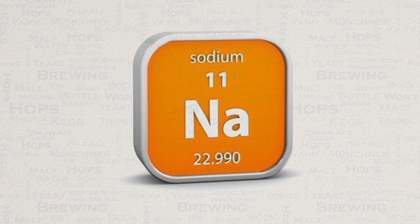And lastly we have sodium. Go easy here because this is going to create a salty flavour. In lower levels it will actually enhance mouthfeel. Never go higher than 100 ppm here and you will be happy. To enhance your sodium levels, you can just use regular salt.